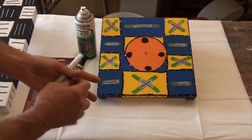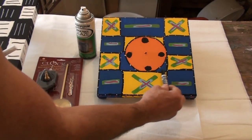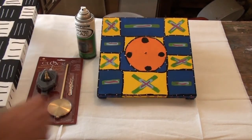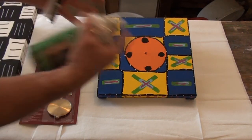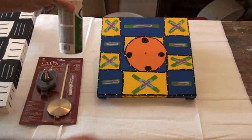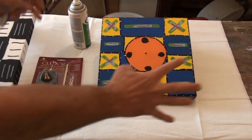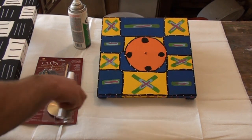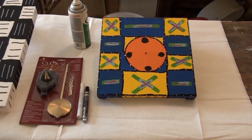We finished it up by going with a black paint marker around all of our colored boxes, then taking a white paint marker and putting our dots in. Before putting the works in, I'm going to give them a couple of coats of clear — a satin clear — to protect the acrylic paint over time so it doesn't get scuffed up and dirty. Then basically we're done.